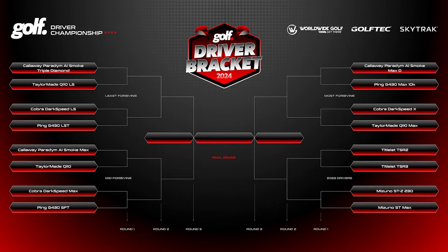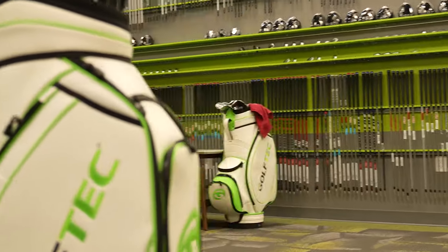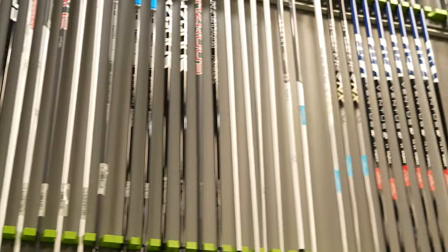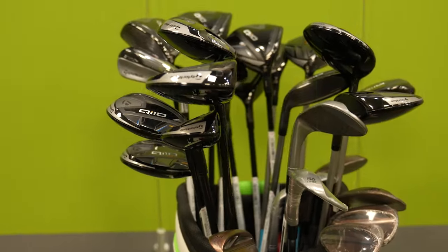Welcome to the 2024 Driver Bracket. For the past couple of weeks, I've been going to my local Golf Tech here in Scottsdale, Arizona to find the best golf driver for 2024. I just love going to Golf Tech because they carry all the major brands and let you test out the clubs to help you find your perfect fit.